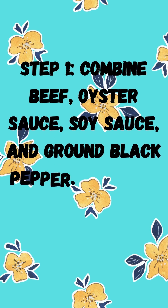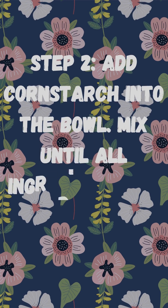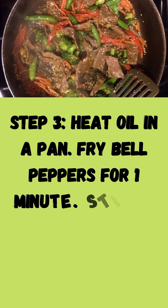Step 1: Combine beef, oyster sauce, soy sauce, and ground black pepper. Mix well. Let it stand for 5 minutes. Step 2: Add cornstarch into the bowl. Mix until all ingredients are well distributed. Set aside.